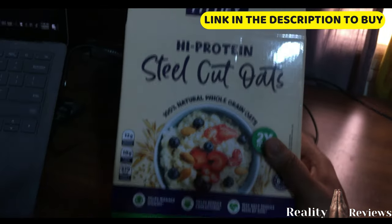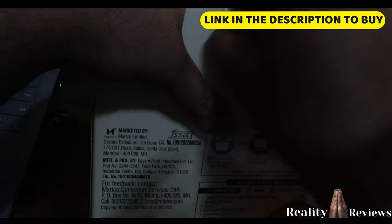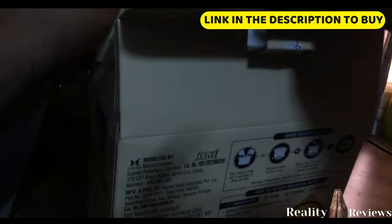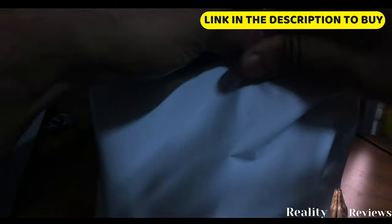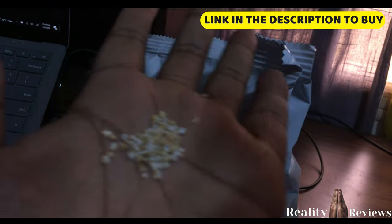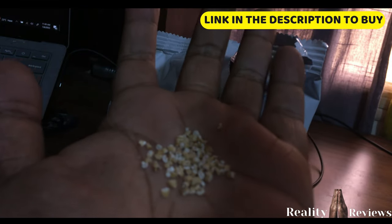We're going to unpack this now. When you receive this product, if the packaging is already torn, you should not accept it. Inside, there's another packet. You'll need a separate container to store it properly. This is how the steel cut oat grains look — you can see the raw grain pieces clearly.